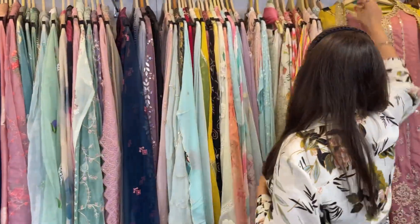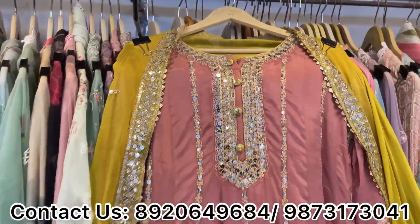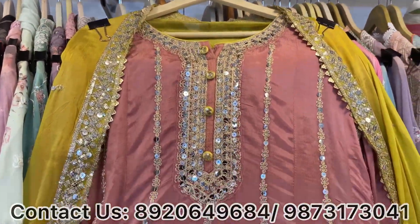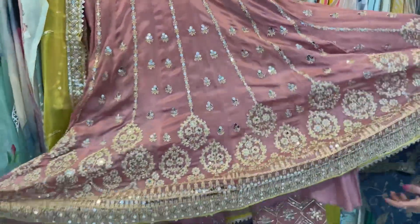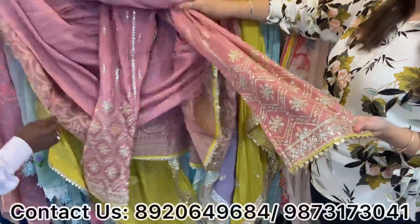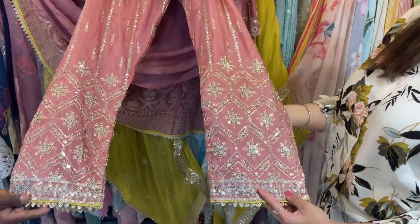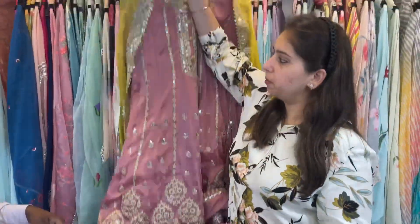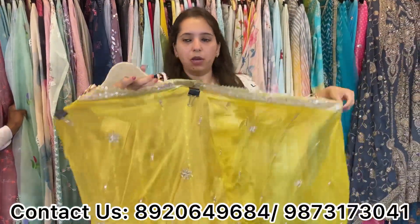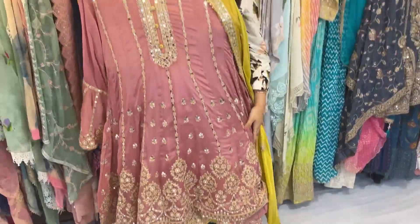Full-stitch concept fits up to 3XL; semi-stitched fits up to 4XL or 5XL. Next concept: this is our ankle-length anarkali with total sequence work and zari work. This ankle-length anarkali comes with straight pants and plazo-type pants — also with total sequence work and a small length of thread work — paired with a contrast dupatta.